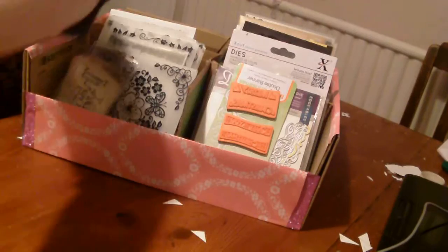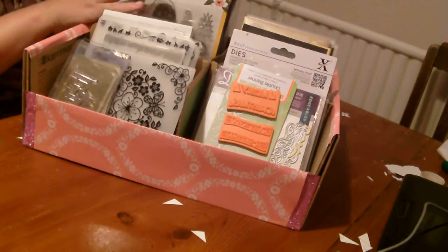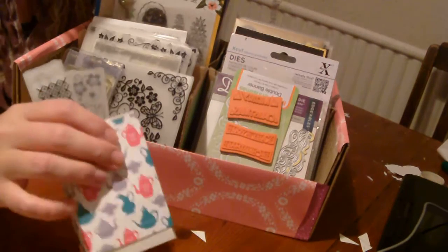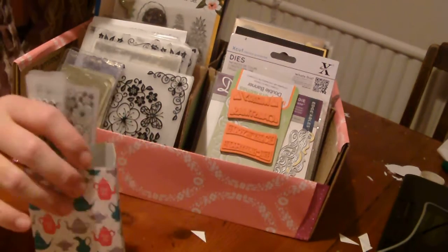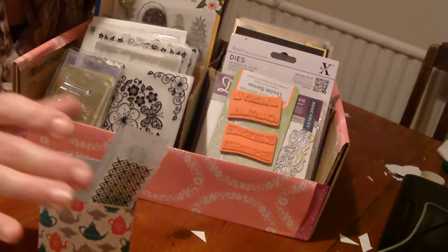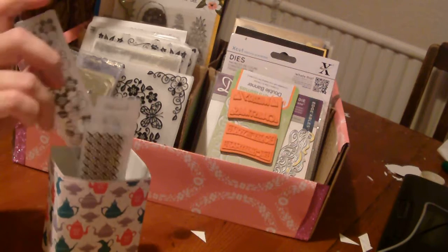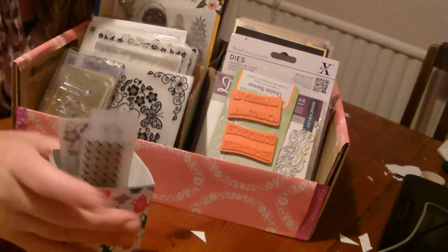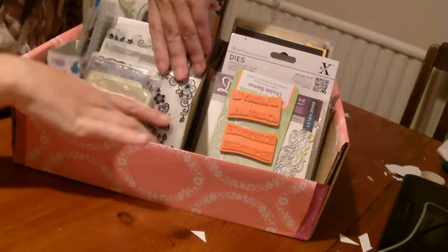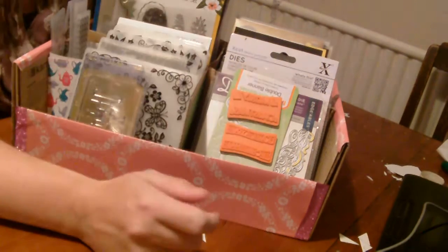The ones at the back are stamps and dies that match — ones from free magazines and a few other ones. This little box is actually from Pootles — I'll put a link below for this one. I think she originally designed it to go with these, but Stamping Up don't do those anymore. I just managed to squish it in the side. So it's all here, this lives on my shelf, and I can just whiz through it and see what I've got.